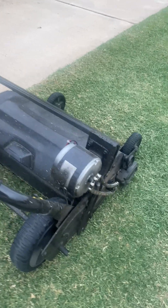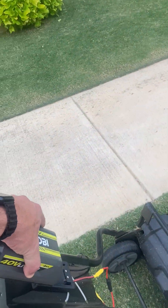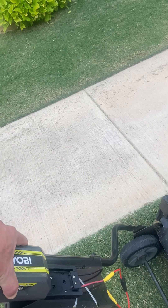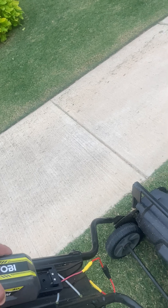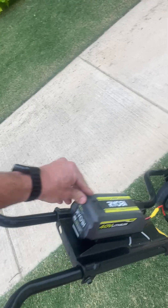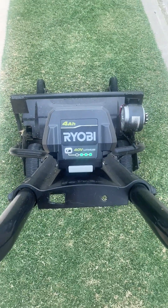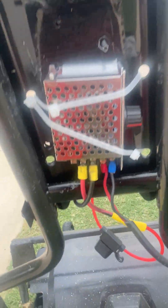I want to highlight what really makes this successful, so let me put my battery in the battery slot of the mower here. Pardon me as I try to do this one-handed while aiming the camera. I just got through mowing, so you can see I still have three bars on my battery.